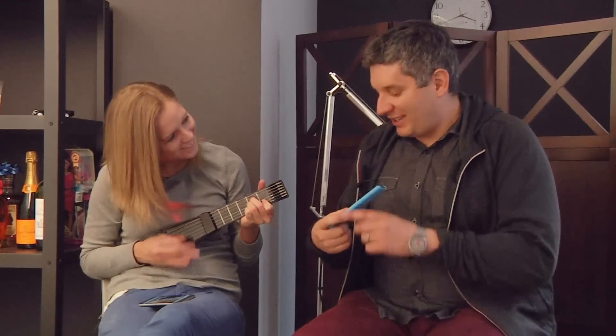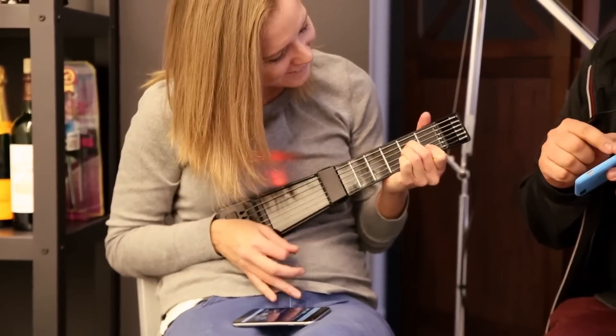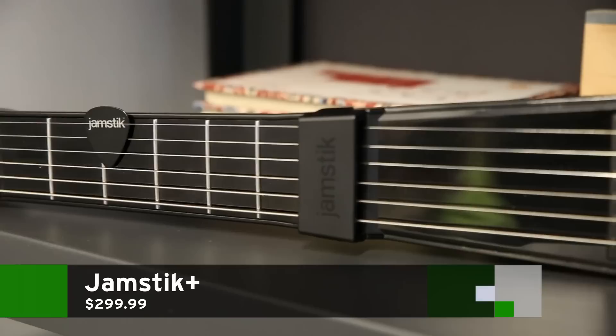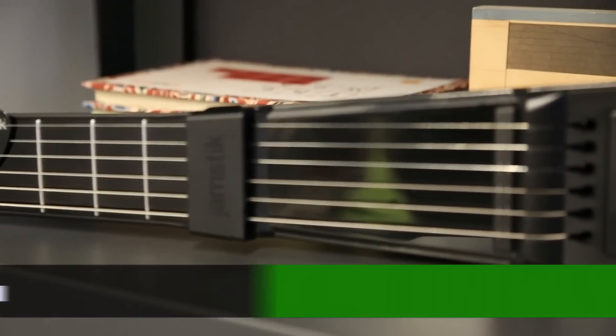Jordan, how are you feeling? Feeling great, John. How are you? Just playing a little music. Let me just amp that up for you, Jordan. This is the Jamstick, and literally I just picked it up and started fiddling with it. I have no idea what I'm doing, but it feels powerful.